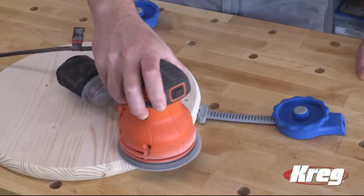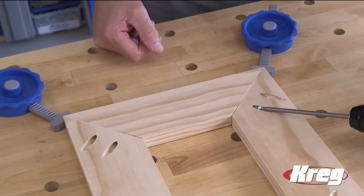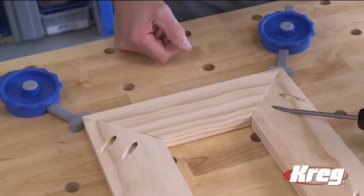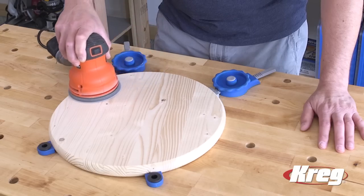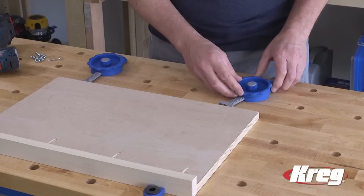And because you can rotate the inline clamp, it's easy to direct that clamping pressure in whatever direction you need. With the Kreg inline clamp, you get the helping hand you need, when you need it, with the versatility you want for a wide variety of tasks.